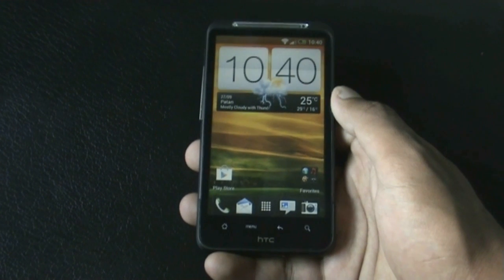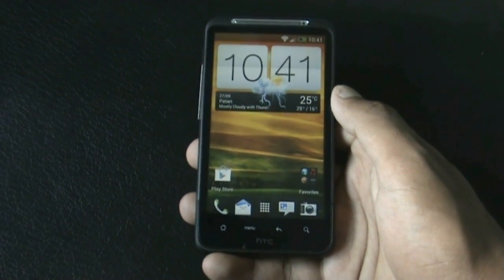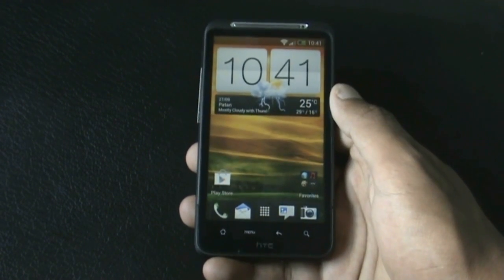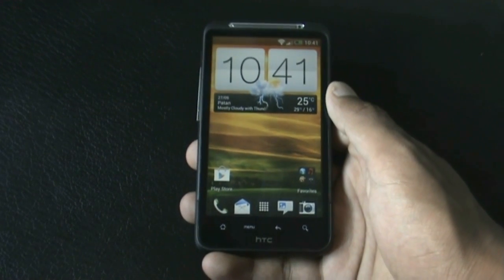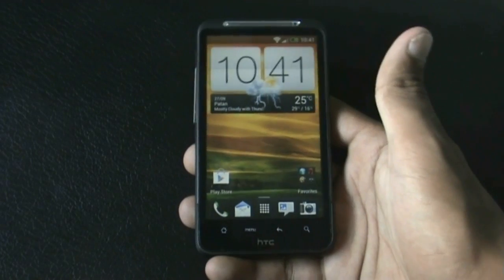Hi guys, this is the review of the SAPSA Prime ROM version 6.0 by Alreazer for your HTC Desire HD and Inspire 4G. This ROM is based on Ice Cream Sandwich Android version 4.0.3 and has Sense 4.0 installed. All of the features of ICS and Sense 4 work perfectly in this ROM.